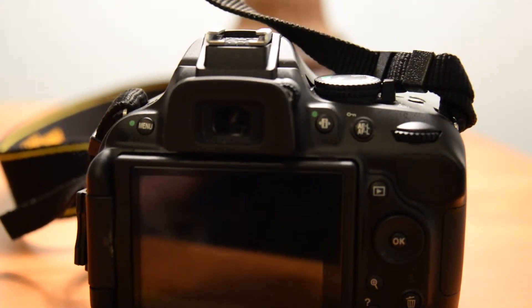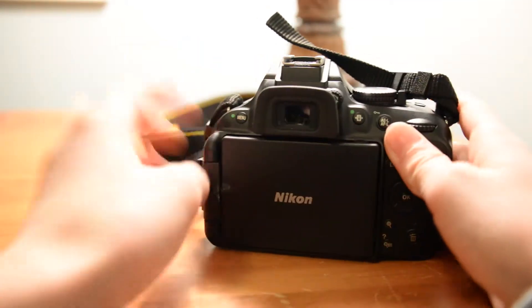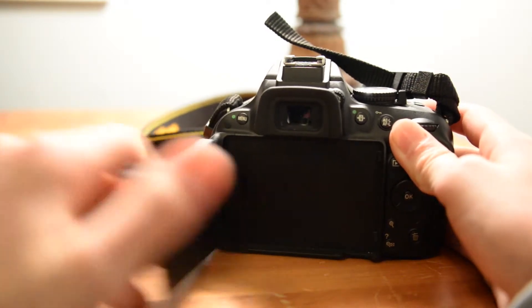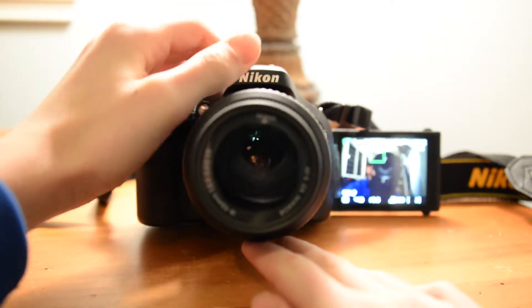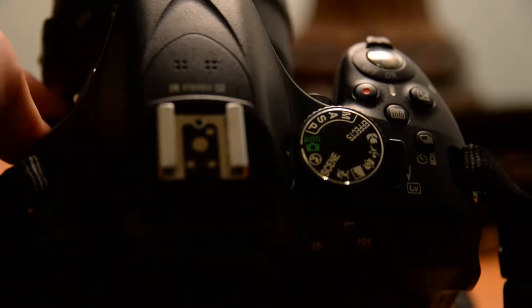That includes the flip-out screen, exclusive to the D5200. That is one of the key differences between this DSLR and the Nikon D3200, a step down. The flip-out screen is great for doing video low or high up, especially on a tripod. And you can never forget selfies and vlogs — seriously, this camera is great for that.